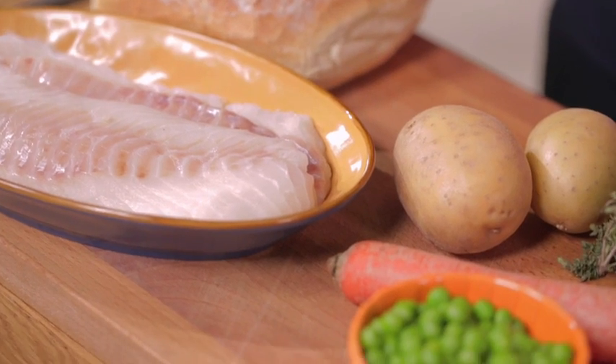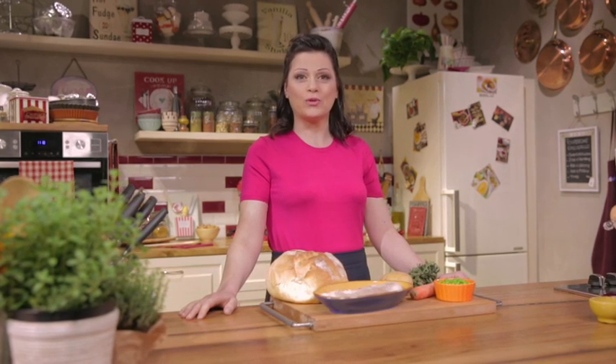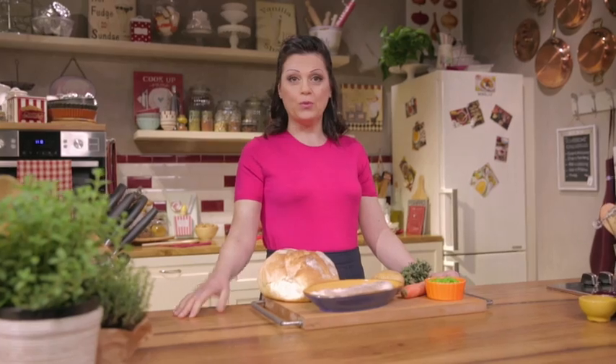Have you ever seen a big, ferocious crocodile before? Likely I haven't. But I know a cute, friendly one. It's my crock loaf, a favorite of kids. It makes a great main dish for them — a fish and vegetable loaf in a crispy pastry shell. Would you like to know more? Let's get started.